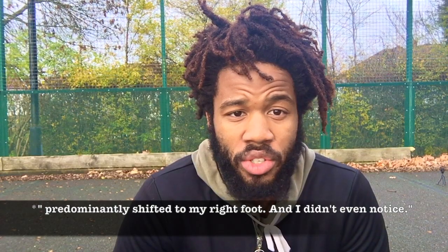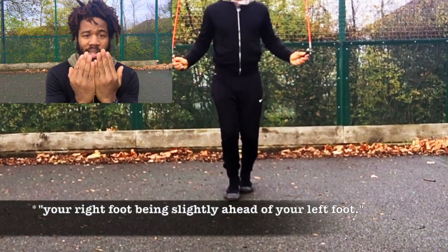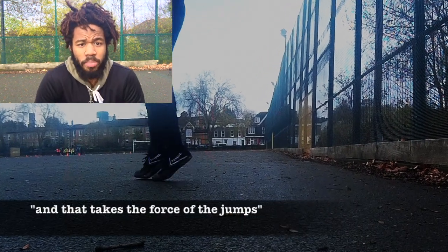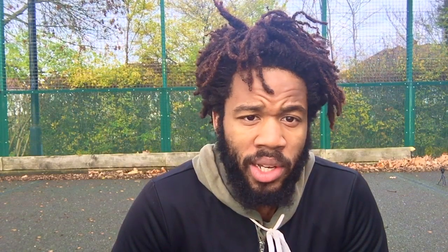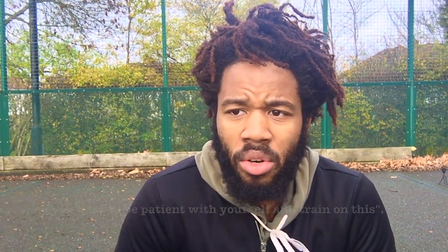I can attest to this — after my first year of training I went to see the physio and he said the muscles on one side are more developed than the other, and as such they're pulling my pelvis up just a little bit. So I had to take a look at my training, really assess myself and how I was jumping, and I realized that my weight was predominantly shifted to my right foot. I didn't even notice. This can be as subtle as your right foot being slightly ahead of your left with each jump — your whole body doesn't have to be tilted to one side. Really look at how you're jumping. I constantly preach this: do it on the right, do it on the left. It's harder because most people have one dominant hand, so be patient with yourself, but in the long run you'll be a more well-rounded athlete.